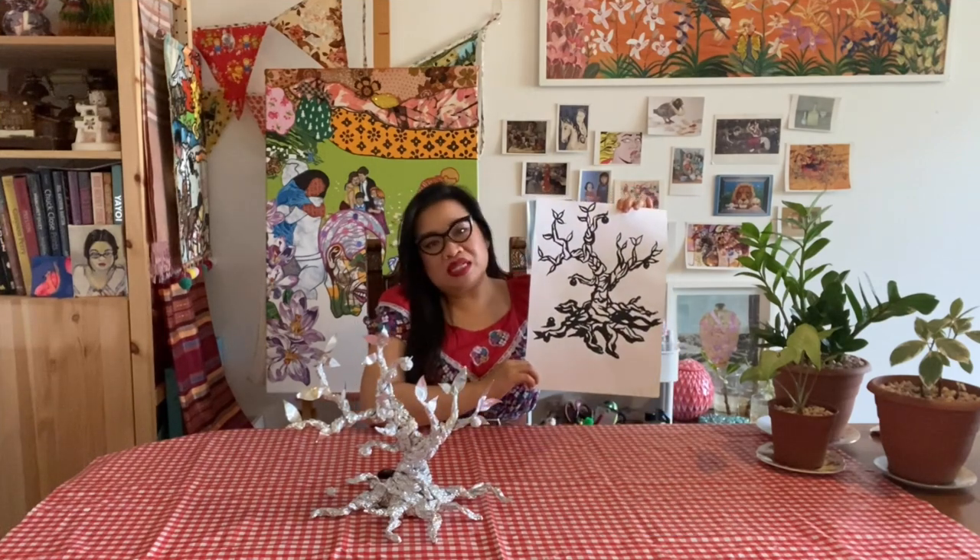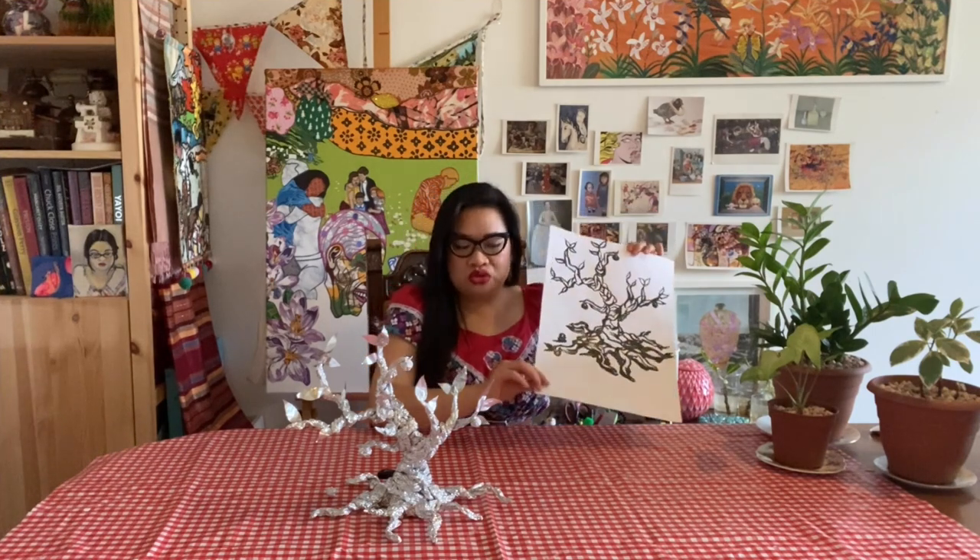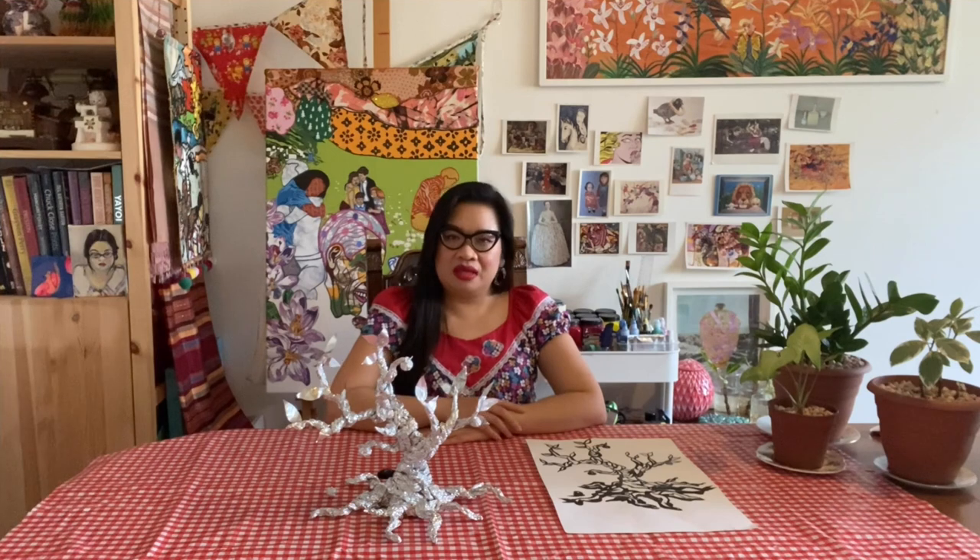A bonsai is an already small tree that's been trimmed down to look like a big old tree. The activity is inspired by artist Carolyn Rothwell's exhibition called Horizon at Hazelhurst Art Centre. Rothwell's work looks at the different ways that people, plants and machine-made things are connected.